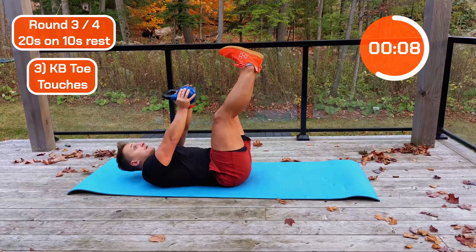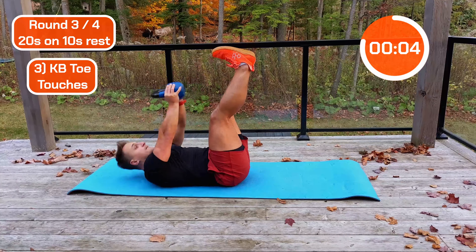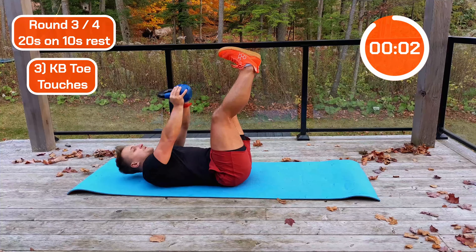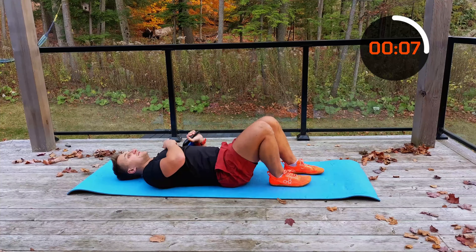Ready? Two, one — legs up, crunch away. Halfway. Good work. Nice work — last one, I'm going back to my left hand.